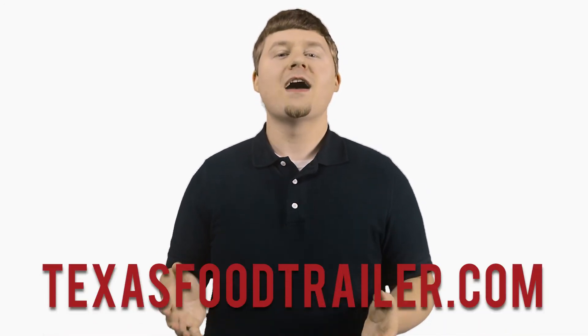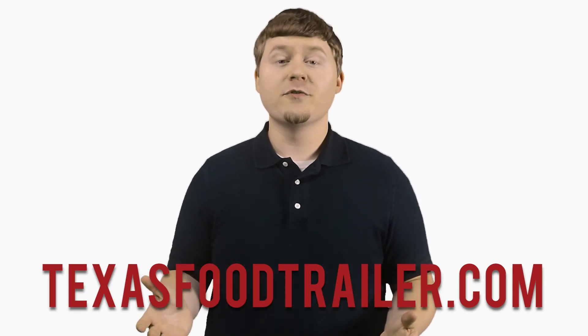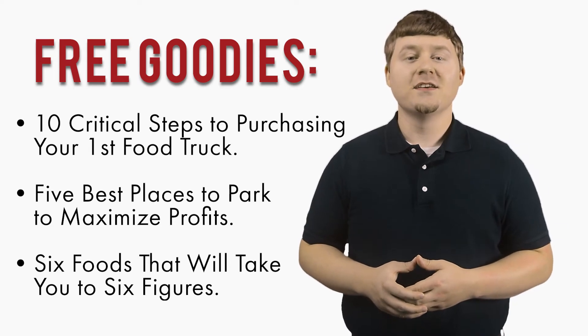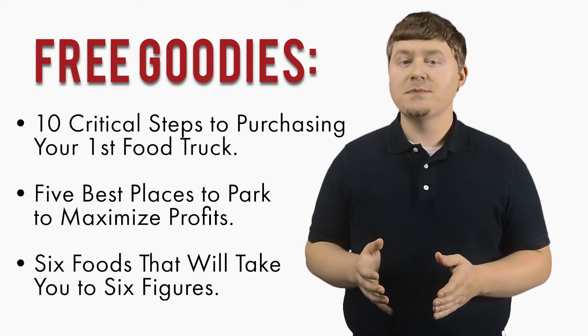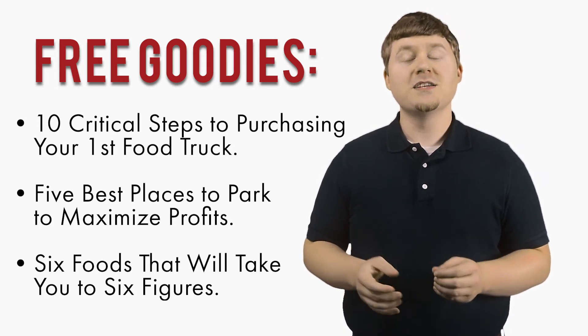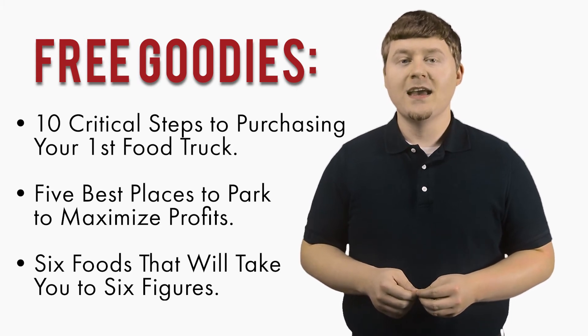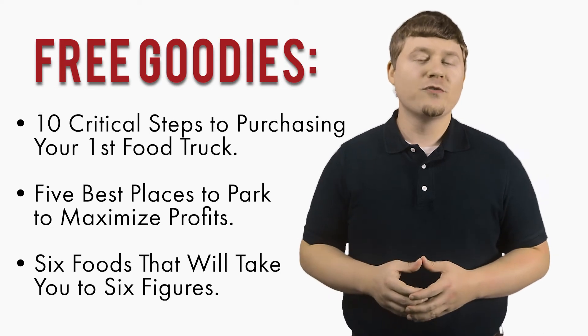Once again, I'm Cliff Langston, and I hope you enjoyed this video. If you're looking for more videos like this one to aid you in purchasing your next concession trailer, simply head over to our website, TexasFoodTrailer.com, and sign up for free. Then check your email for your free digital booklet titled '10 Critical Steps to Purchasing Your First Food Truck,' '5 Best Places to Park to Maximize Profits,' and '6 Foods That Will Take You to Six Figures,' a guide to planning your food truck menu.